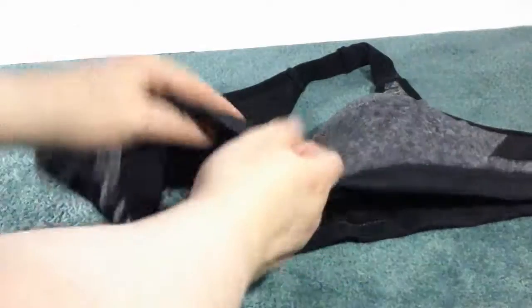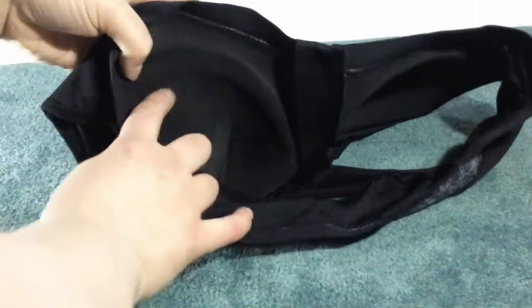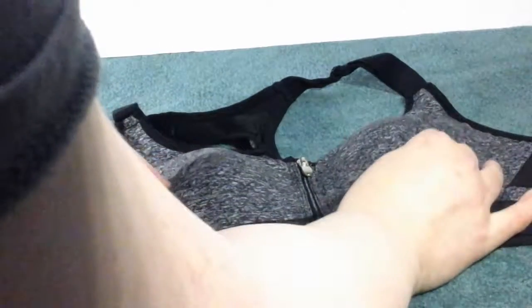Really nice adjustable strapping. You can flip it this way. The padding is really nice — it's kind of thicker in the bottom and a little thinner towards the top, which is good. Really nice soft material.